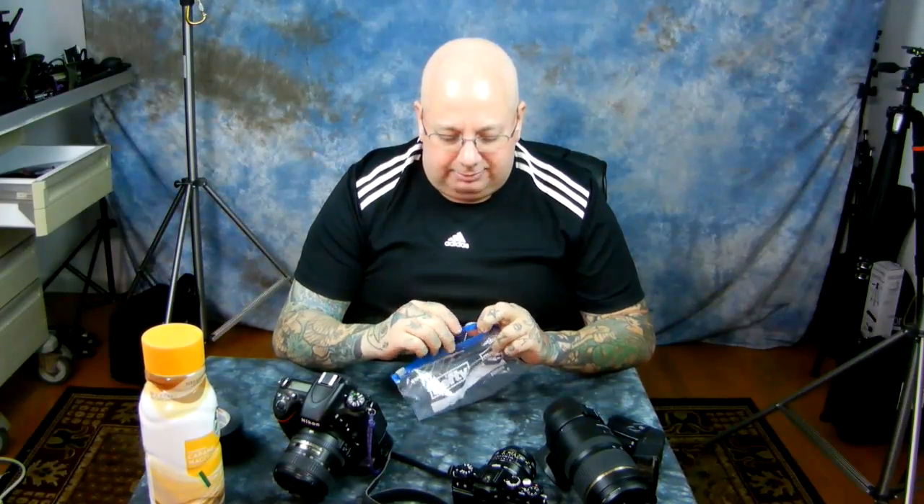If you don't want to do the tape trick, you can always buy some of these three-dollar replacements off eBay. And that is how — if you're going to be out shooting like I was today — you fix the design flaw of your Nikon D750 and D7100.